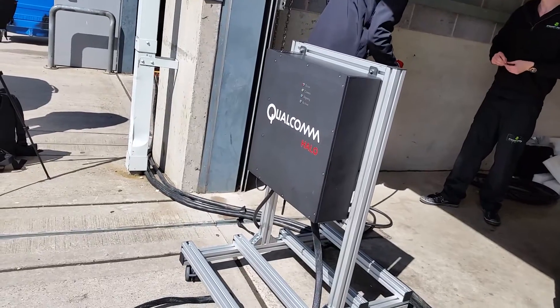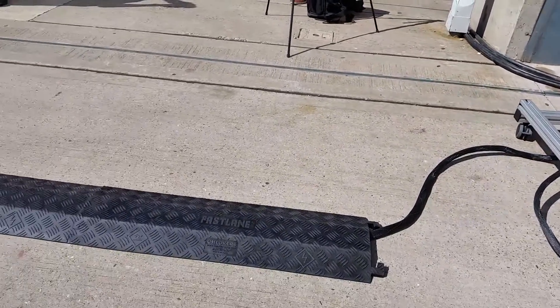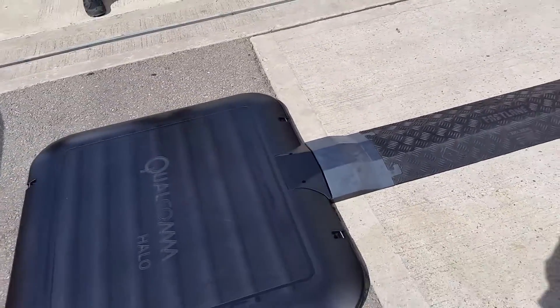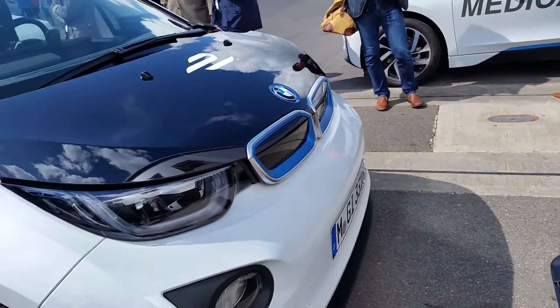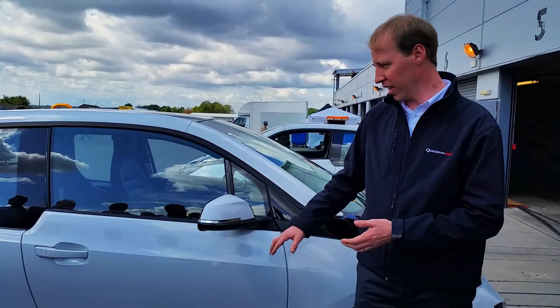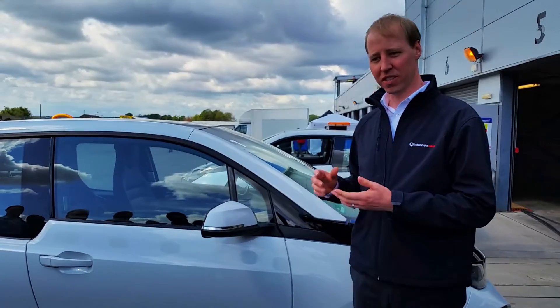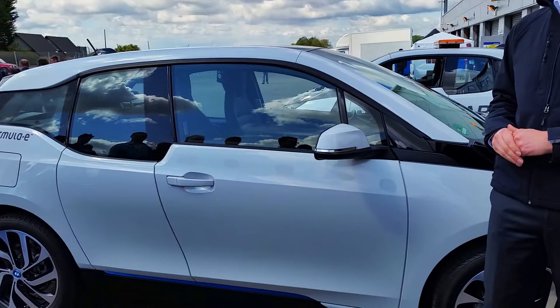The system has two main safety systems as part of it. One is a foreign object detection — if tin cans or other metallic objects roll underneath the car, they're detected and it shuts down the system. The other one is a living object protection, so if an animal or a child is under the car, they're detected and the system also shuts down. When that happens, the owner or driver can be notified, they can come out and clear the object, and the charge restarts.